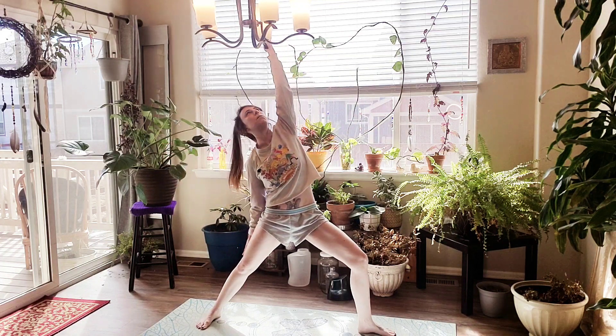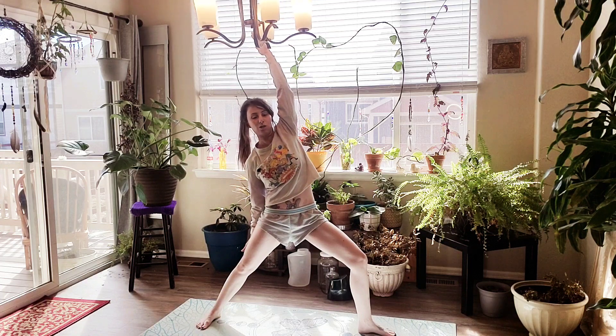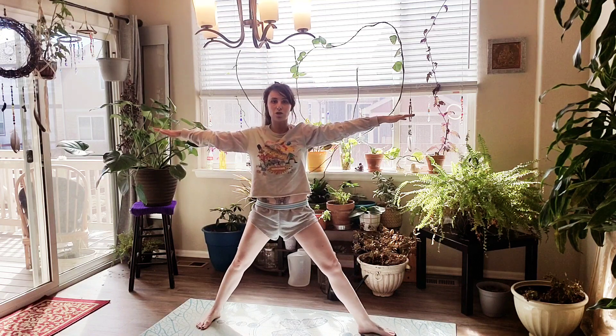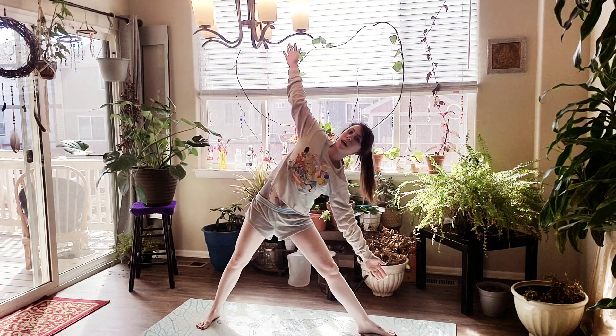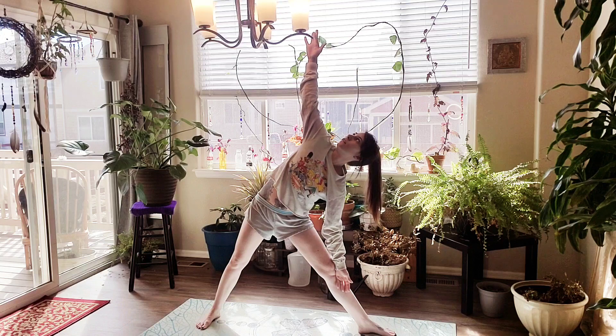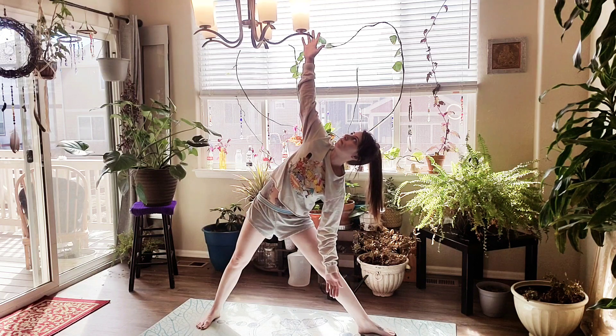Inhale, flip that right palm and reach back — Reverse Warrior. Inhale up, exhale, we're going to straighten that front leg, reach forward, and come on down into Triangle pose, Trikonasana. Look up at the sky if that feels good in your neck. Breathe here. Inhale. Exhale, let it go.